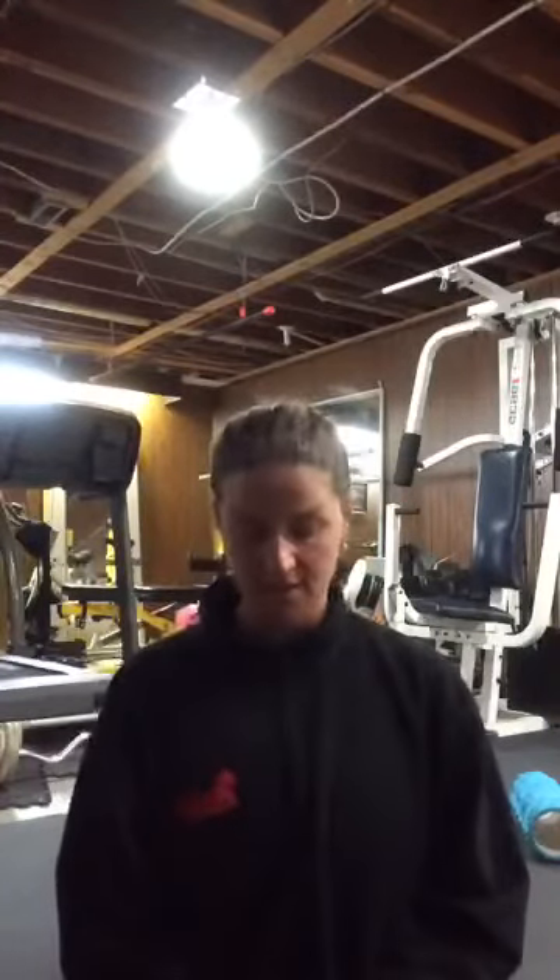I'm Trina Ford. I'm here, hi guys, in Wainwright, PSP.